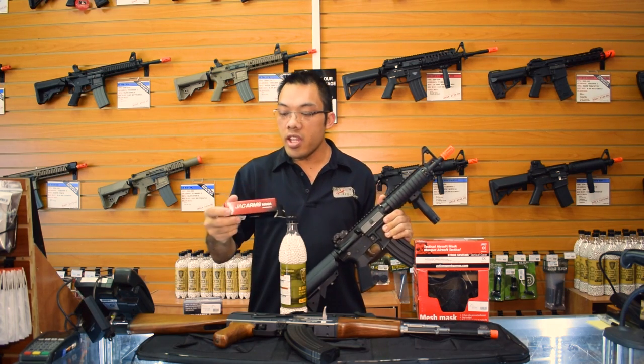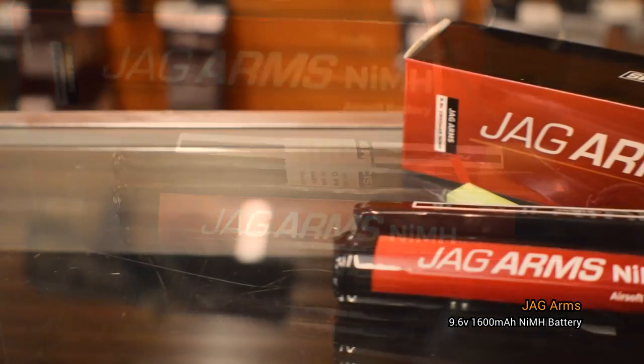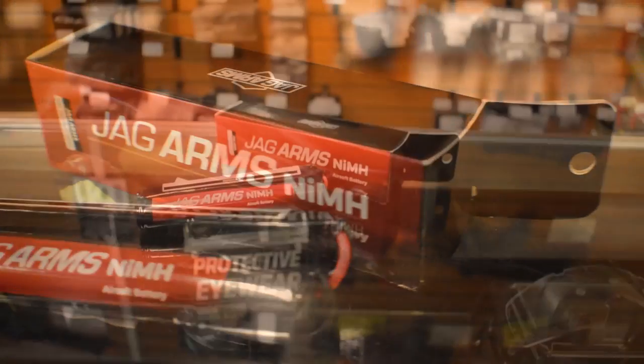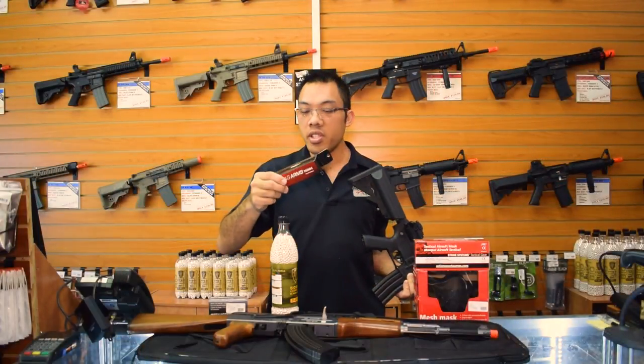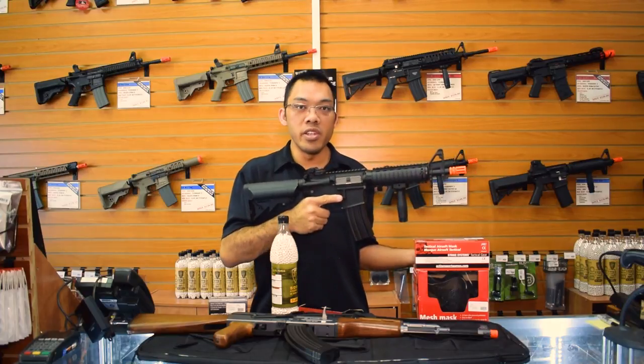You'll also get a 9.6 Jag Arms battery. Now each gun already comes with a battery, so this doubles your fire power. However, the battery that comes with it is very standard and this one is considered an upgrade, so you'll see a little bit of performance increase — both in the rate of fire and how much better your gun responds.